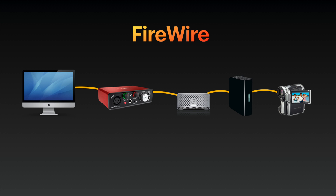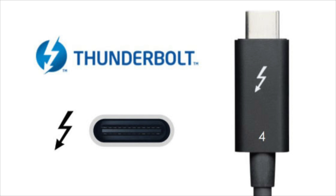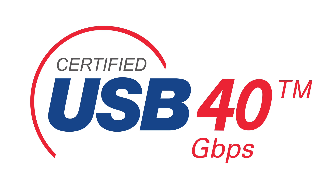FireWire devices can also daisy-chain, whereas USB can't. It's a shame USB became the more common standard, but with Thunderbolt 4 and USB 4.0 coming soon, a lot of these benefits are coming back — but I digress.